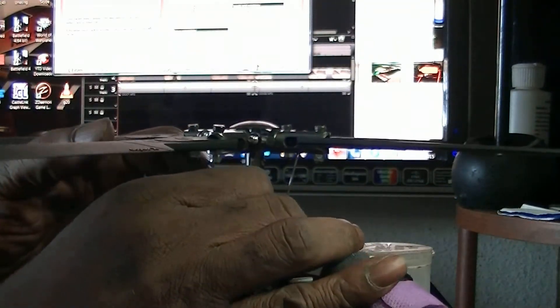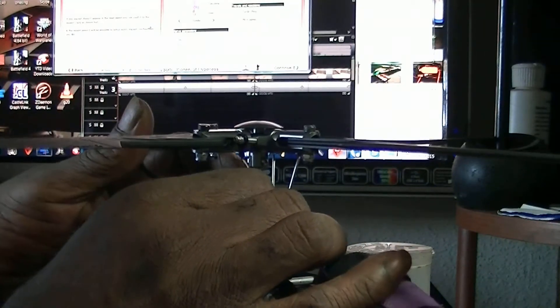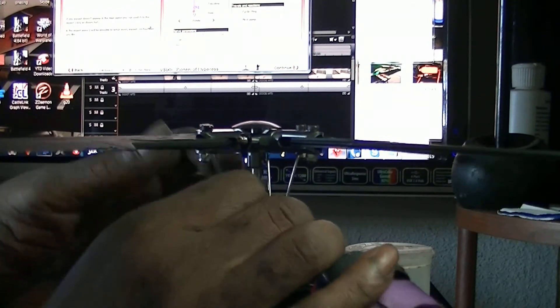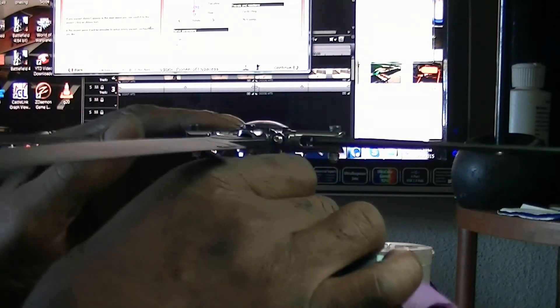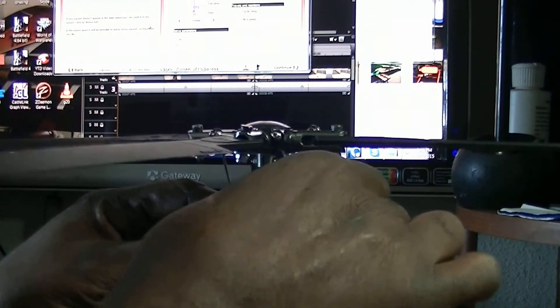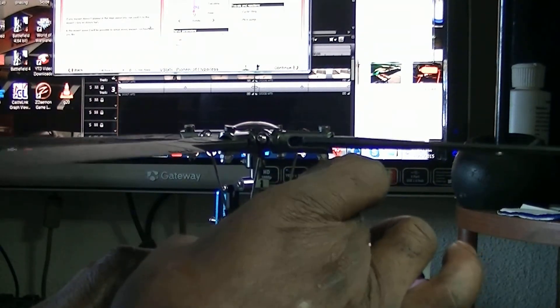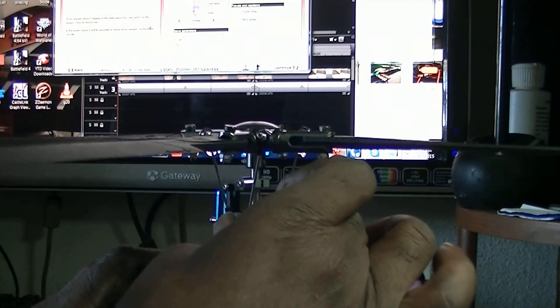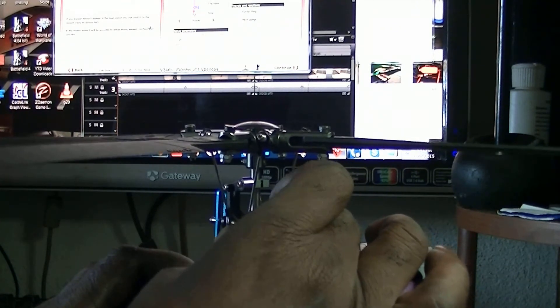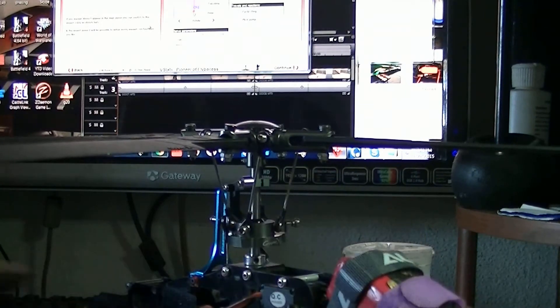Let's see. Let me straighten it back. And that doesn't look like that'll do it either. This thing is just tight as hell. Okay, I'll track that down. I think that's the problem.